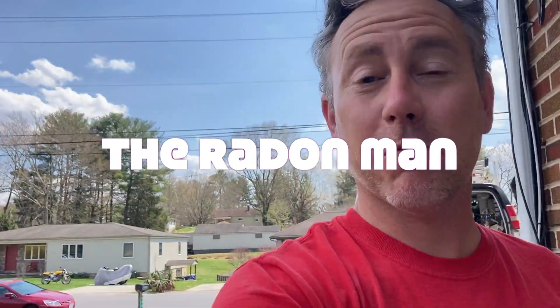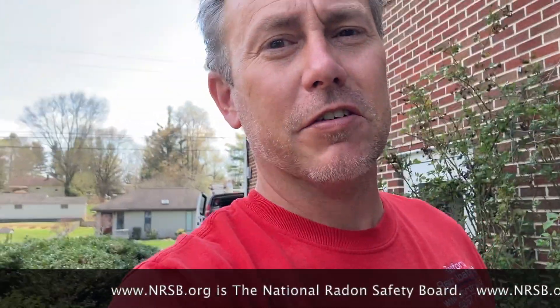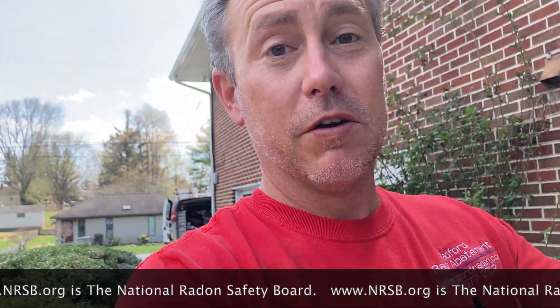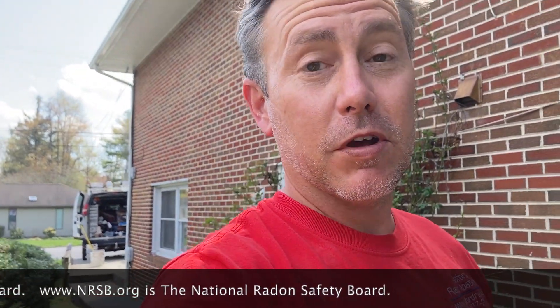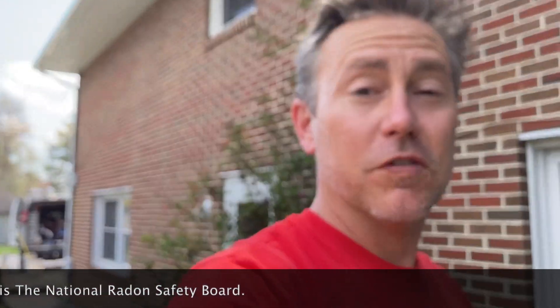What are we doing today? We're installing radon systems — that's what we do on this channel. My name is Scott, I'm a radon mitigator in Virginia. I make videos for radon mitigators and those looking to get into the business. If you're a homeowner, check out www.nrsb.org — plug in your zip code and it'll bring up a list of certified radon professionals in your area.